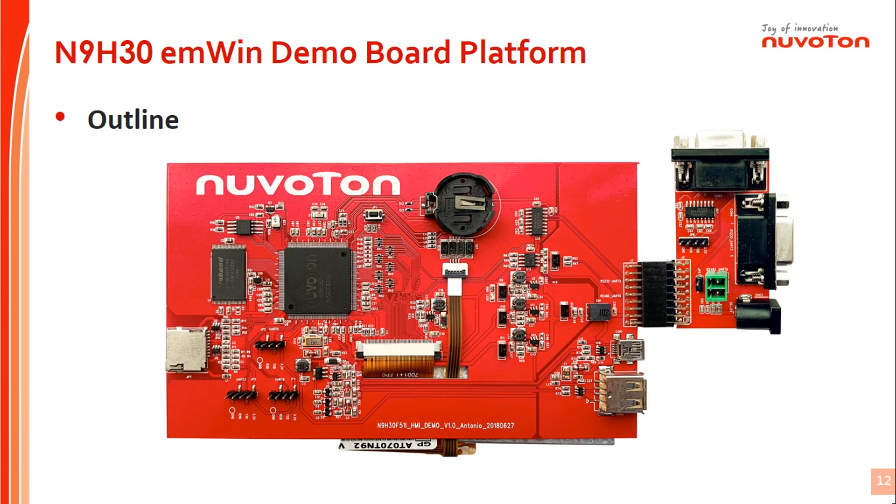Let me introduce the N9H30 EMWIN demo board platform. As shown in the demo board outline, it includes a two-layer PCB with components on one side at the back of the PCB. The platform incorporates one 7-inch LCD with 800x480 resolution, and a 4-wire resistive type touch panel is embedded.